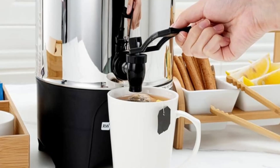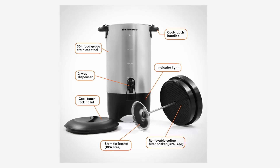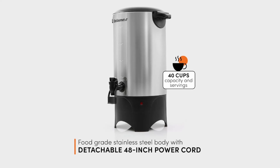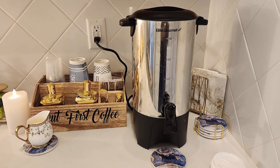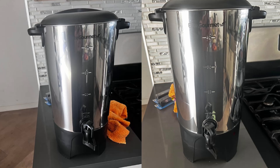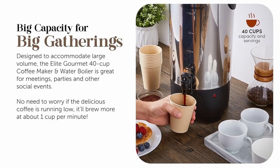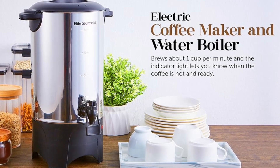Elite Gourmet Coffee Urn: the ultimate solution for efficient coffee service. This coffee urn is specifically crafted to meet the needs of coffee enthusiasts and event organizers alike. Not only does it deliver consistent brewing, but it also ensures that serving is simple and enjoyable. Say goodbye to disposable paper filters and tedious brewing processes. The Elite Gourmet 40-cup Coffee Urn provides a seamless way to serve coffee to a large crowd while maintaining quality and temperature. If you enjoyed this review, like the video and subscribe to our channel for more in-depth reviews.